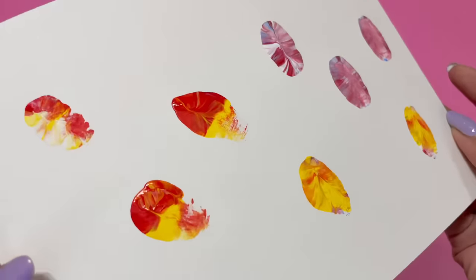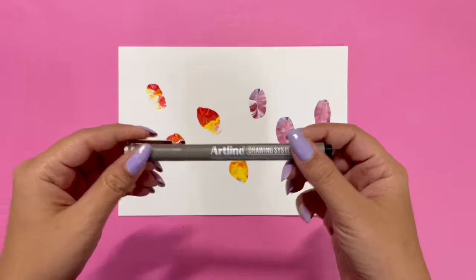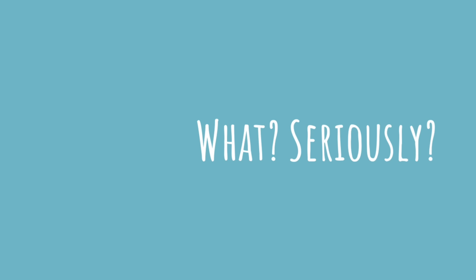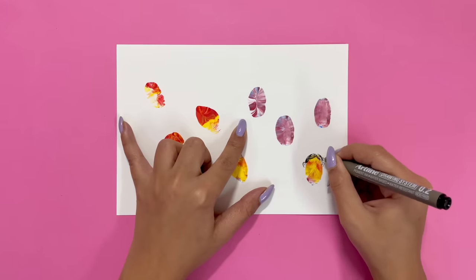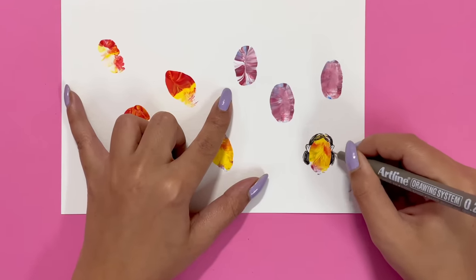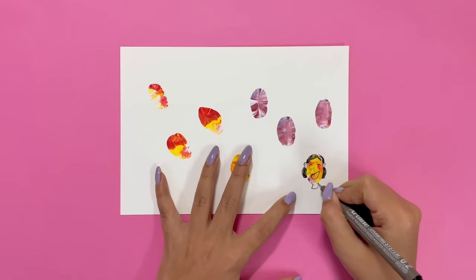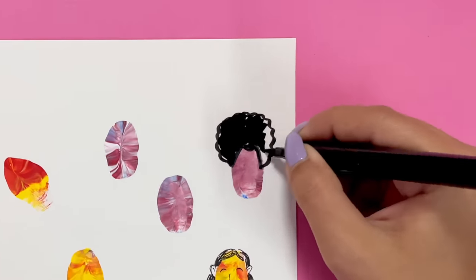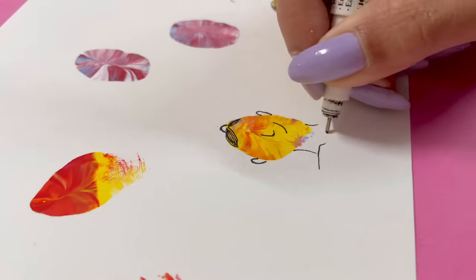Now we can start with our illustrations. Whatever impressions we have made, we will now design characters on them. Whatever you have made, I have decided to make random characters — I am just going with the flow. You can make animals, leaves, flowers, whatever you like. This sounds really fun, and trust me, the process is super easy. I am sure you are going to enjoy doing this.